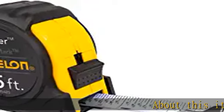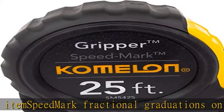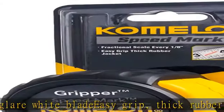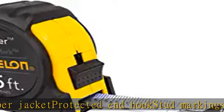About this item: Speedmark Fractional Graduations on non-glare white blade, AZ Grip. Thick rubber jacket, protected end hook, stud markings noted on blade. See more product details in the description to get this product today at the best price.